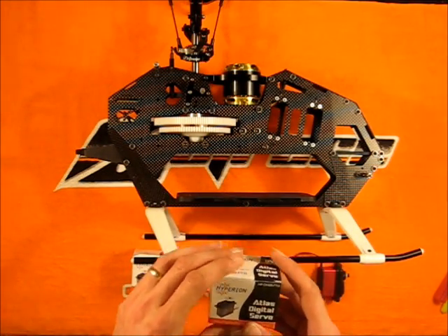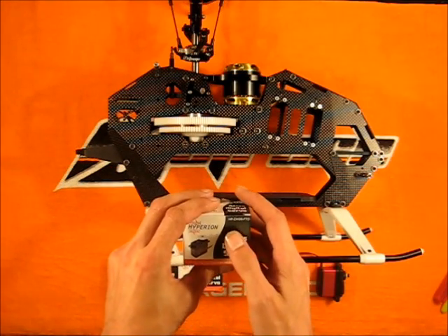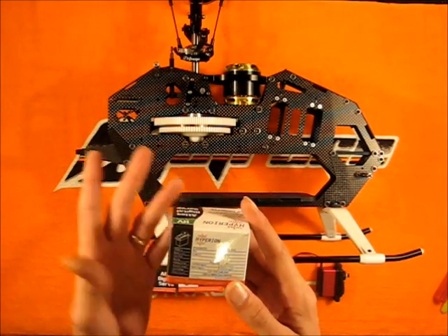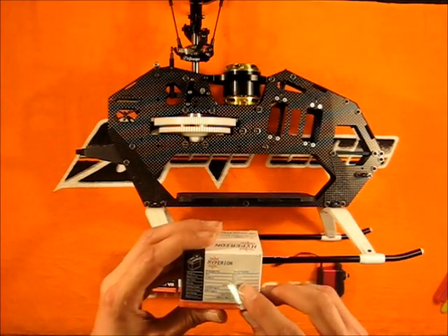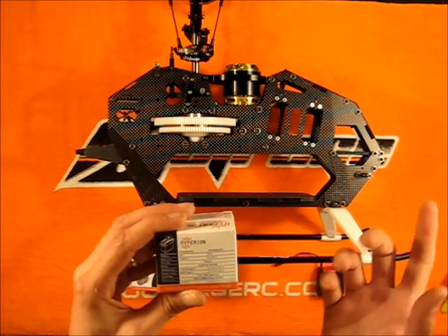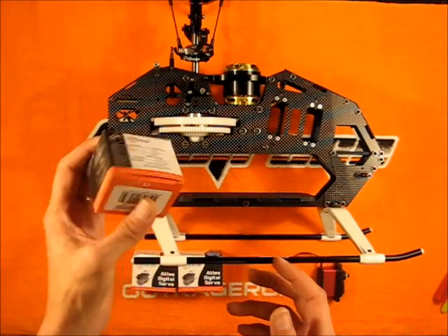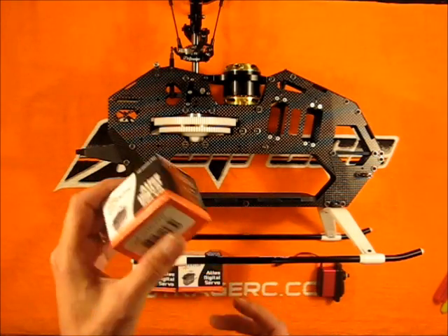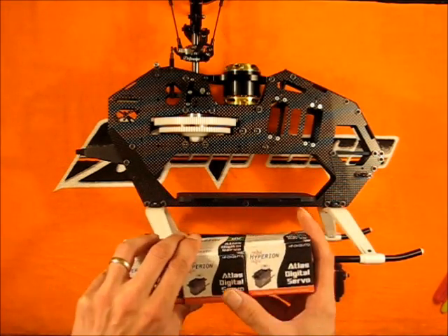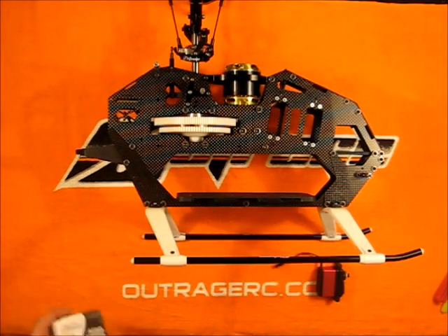For the cyclic we're going to go ahead and do the Hyperion high voltage servos — we're doing the DH-20 FTD servos for the cyclic. We'll get .13 seconds when we run this at straight 8, because we're going to run it at a two-cell lipo on the cyclics. These are titanium geared servos so they still save weight but they're still nice and strong.